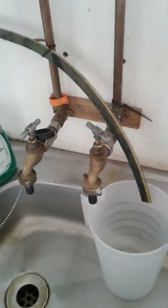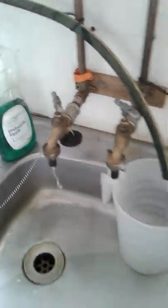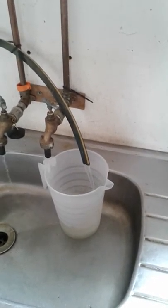Let's open up and demonstrate how it works. I'm now opening up the hot tap. As you can see, no hot water is coming out — the cold water has been diverted into the beaker.